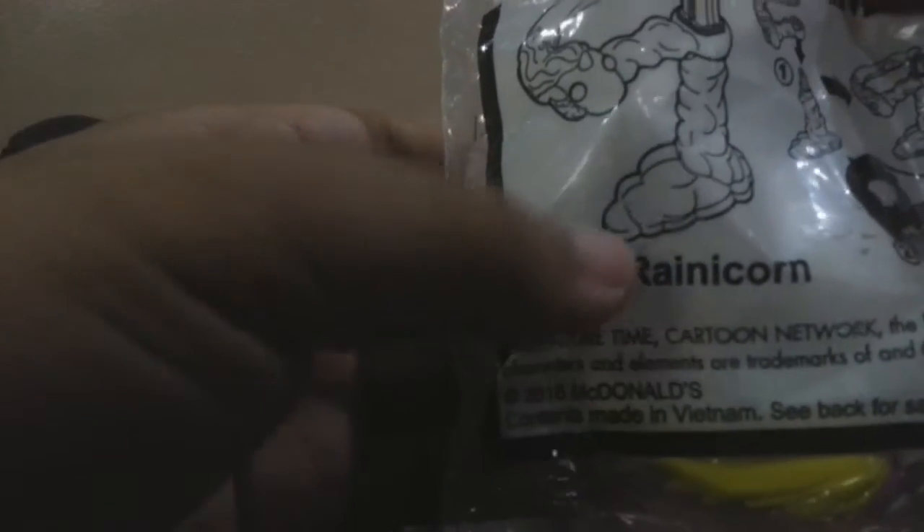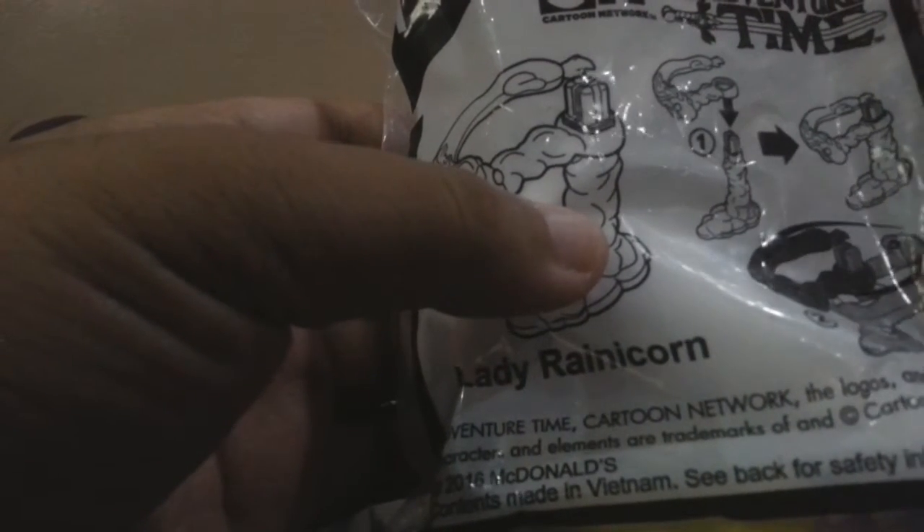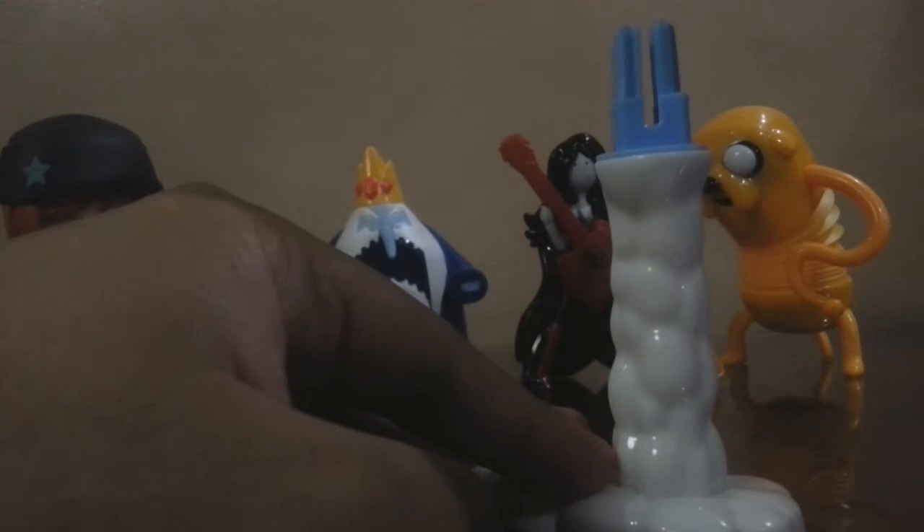Next is Lady Rainicorn. I don't know what it does, but I'm just gonna plug her over there. Let's open it — there it is. She only spins, and it's kind of loose. I don't like it — it's really loose.